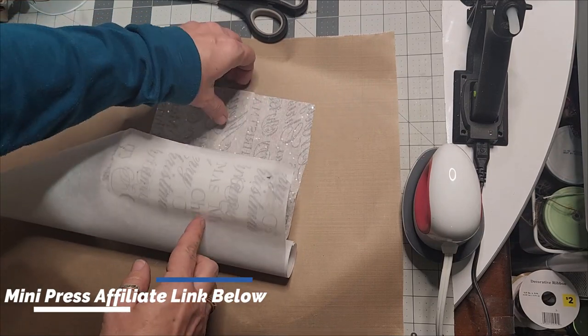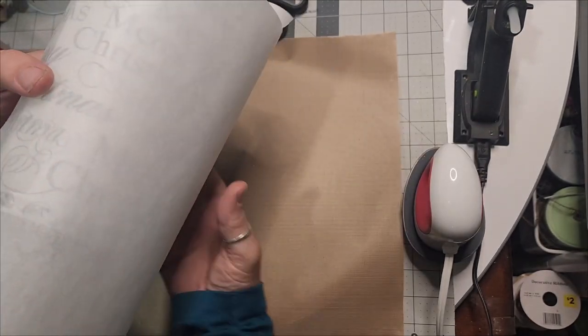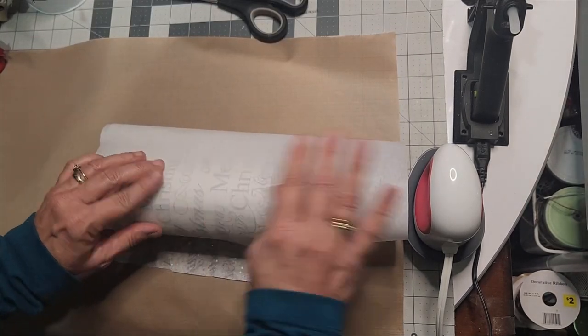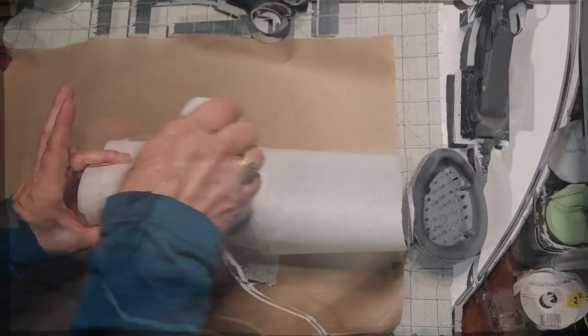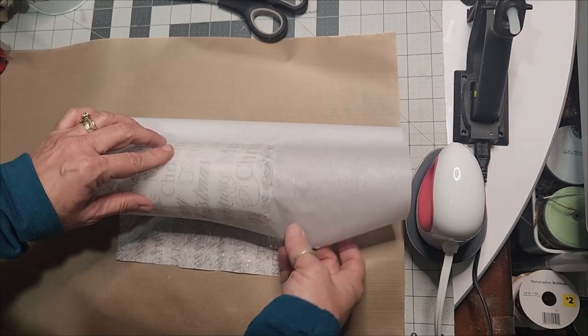Your clothing iron will work sufficiently — just do not turn on the steam; use dry heat. As you can see, it begins branding directly into the wax. When you finish this high-end project, it will look just like the very expensive ones you buy, because the tissue paper has become part of the candle.